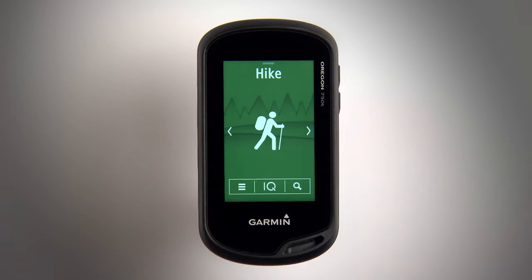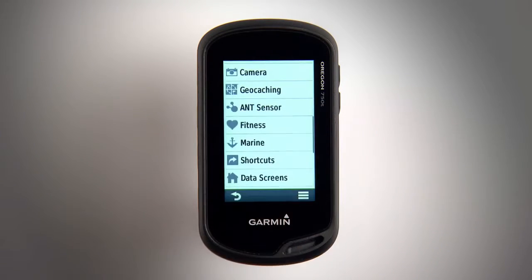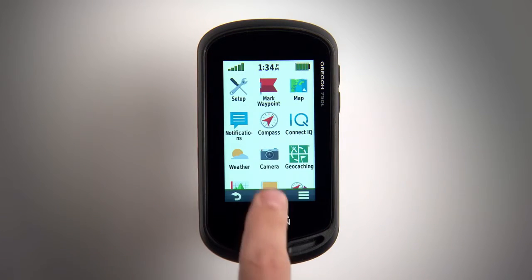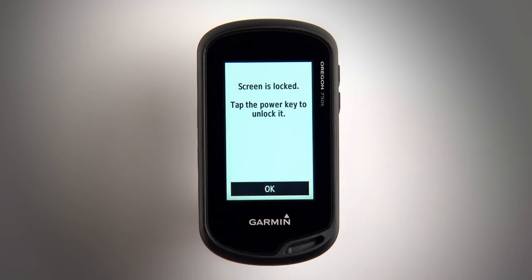Tap the menu icon to access device settings. You can lock the touch screen to prevent accidental touches. Just press the power key, then select the lock icon.